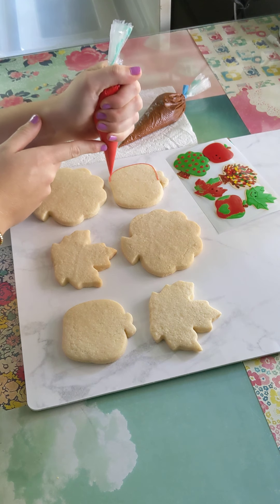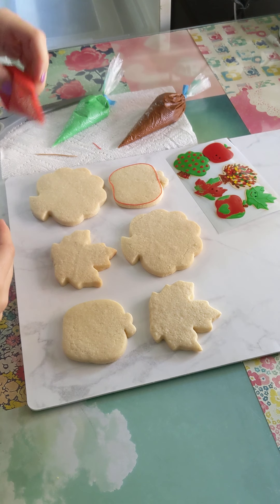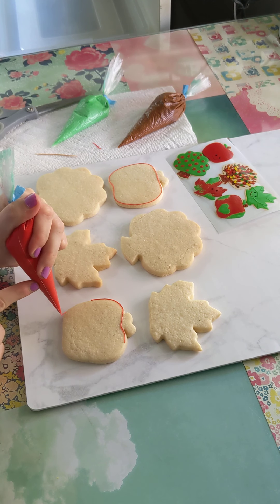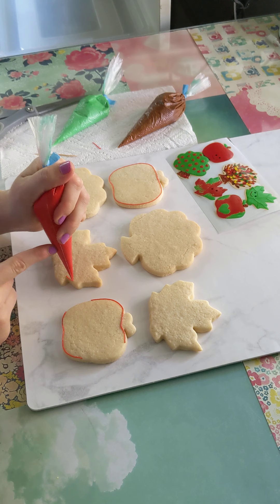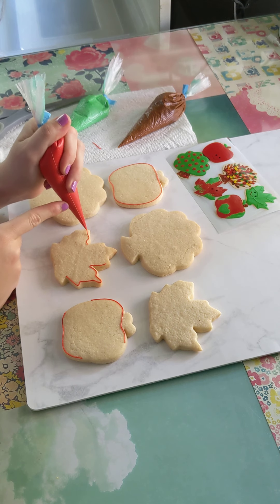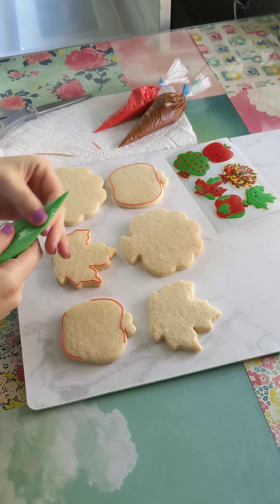We're going to outline the cookies. If you don't want to get super close to the outline, that's totally fine — it doesn't really matter. When I outline, if you want your line to be smooth, move the tip away. You're going to squeeze, lift up, and then have the tip of your piping bag hovering over the cookie. If you go really close, it's going to get squiggly, which is also fine, but not the look I'm going for.